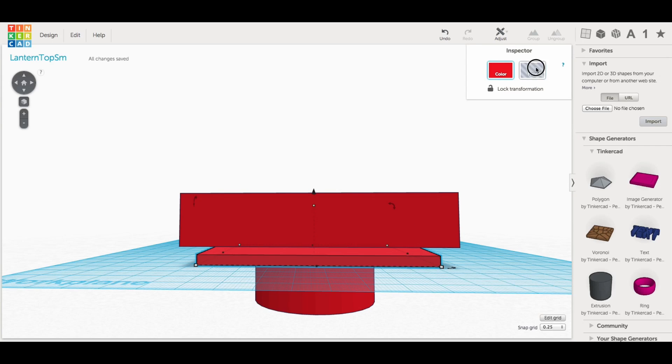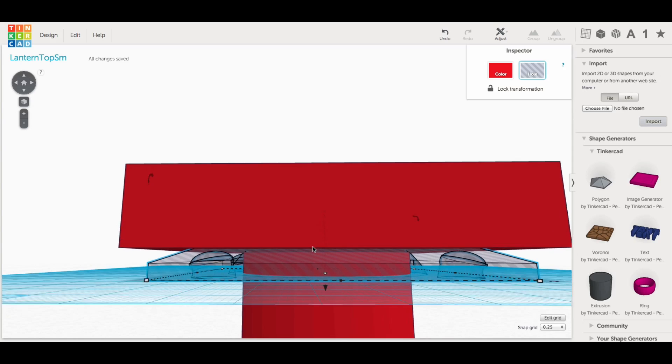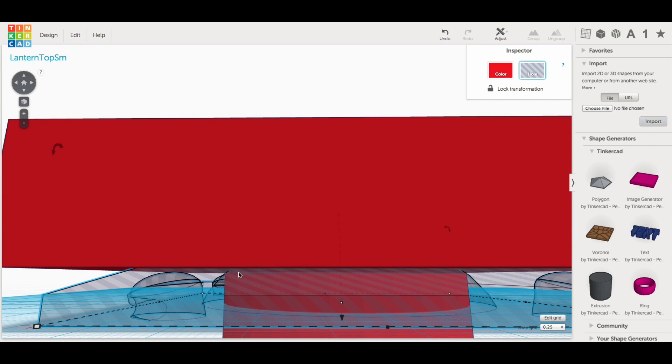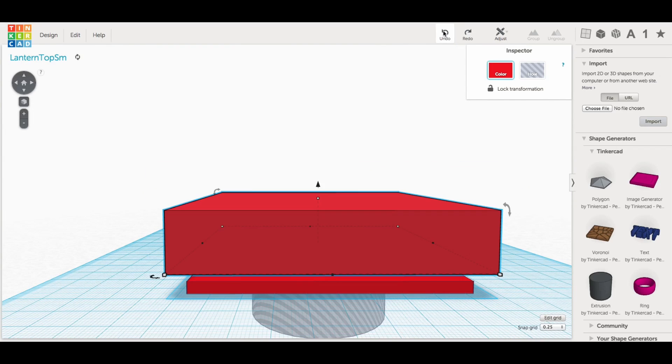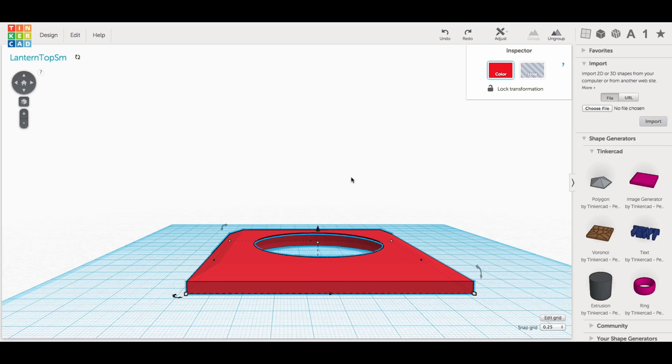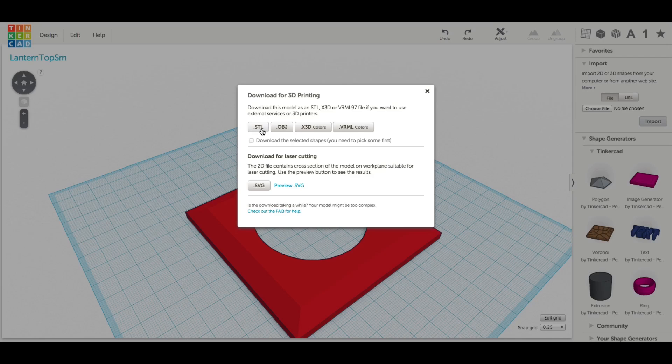I left a gap between the cylinder and the block — it's easier to see if I reverse the solids to clear. You can see the gap just between the cylinder and the block; that's the lip that I'm actually going to glue to. So let's reverse all these back, undo, and we're back to where I started. This is the finished product.